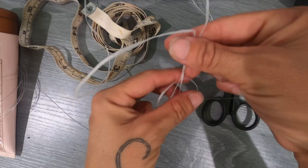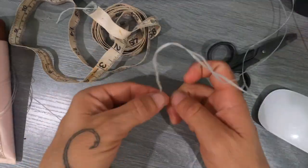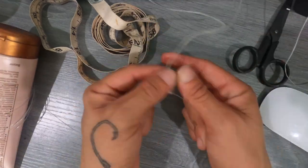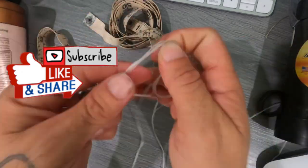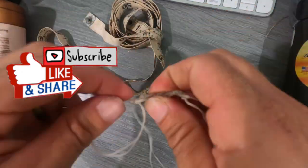Thank you for watching this episode. I hope you enjoyed my tutorial. If you'd like to see more content like this or any other content, please comment below and let me know what you'd like to see. If you did enjoy this video, please hit that like button, don't forget to subscribe to my fishing channel, and thank you again for watching — until next time, catch you guys later.